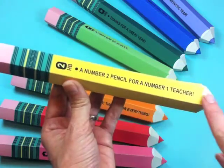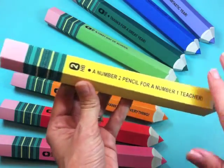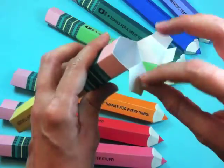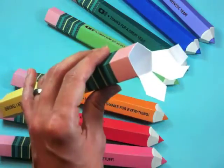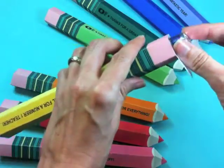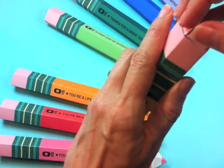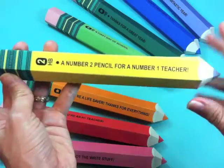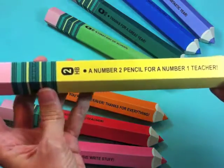All of the pencils have text that you can easily customize right in the PDF. Just type in whatever text you want and they open up by the eraser. They're a perfect size to fit in small candies like Hershey's Kisses, little wrapped candies, or even roll candies like Mentos, Lifesavers, things like that. Then you just fold it up, close it up, and you've got a really cute little gift for teachers, tutors, students — perfect for the end of the year or really any time of the year.